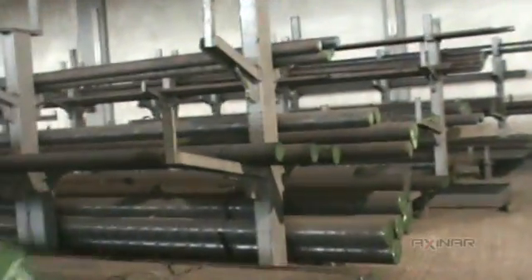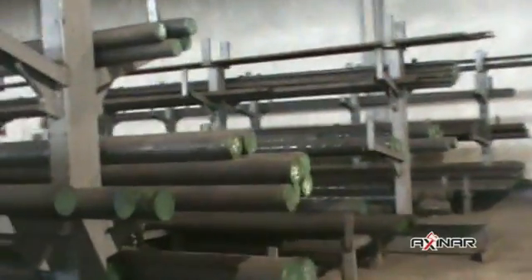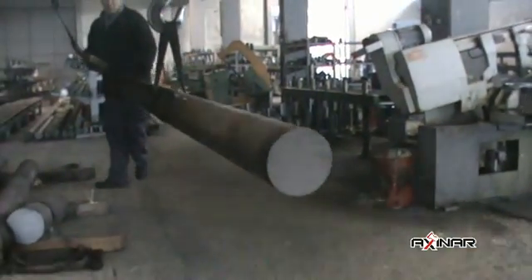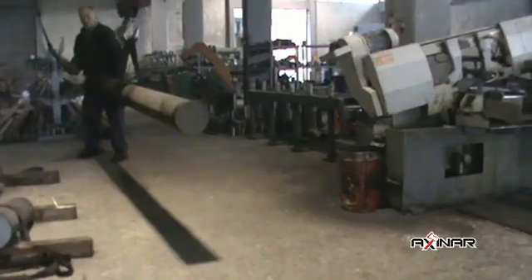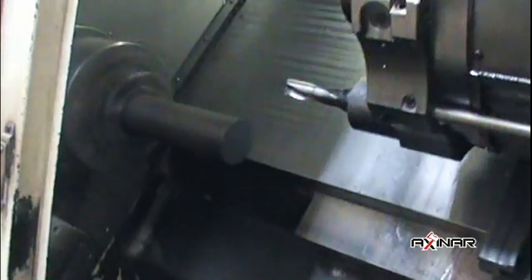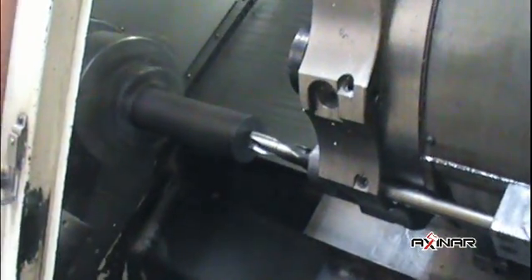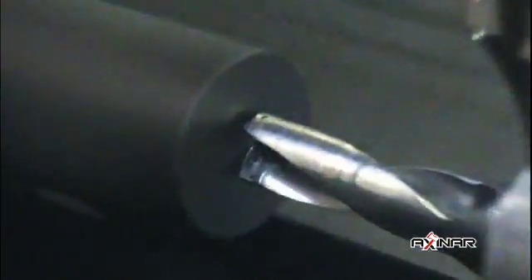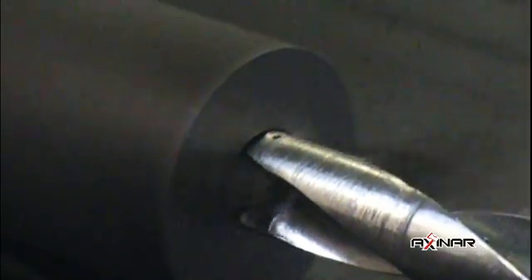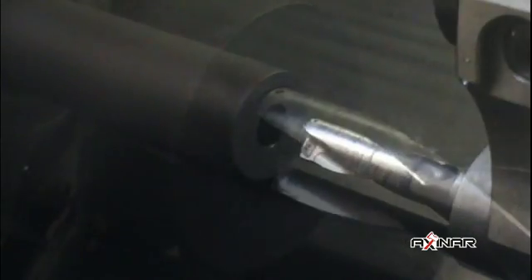In order to make an Axanar cone, we choose proper and certified materials and use modern machinery. The cone is designed by highly skilled engineers. Among various iron-originated materials with high carbon content, we have chosen case hardening steel. Case hardening steel covers the cone's demands in endurance, strength and long life.